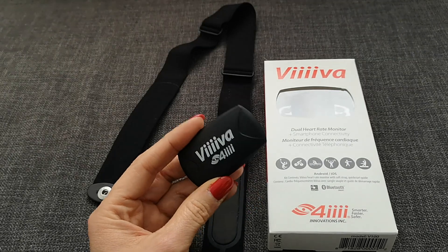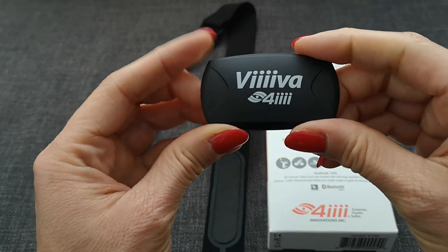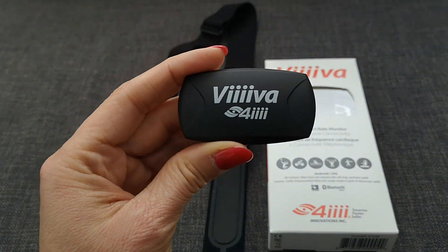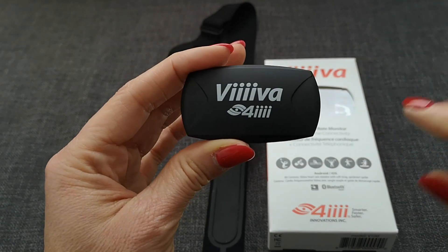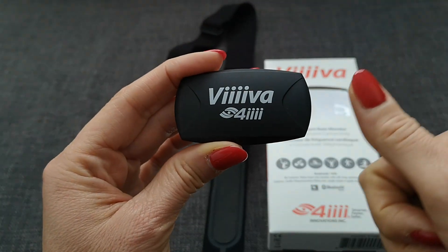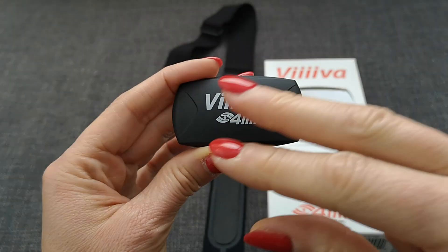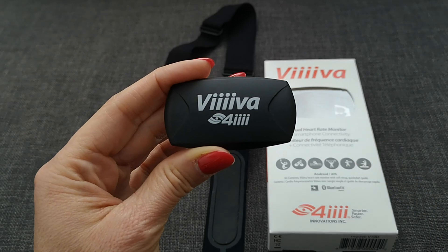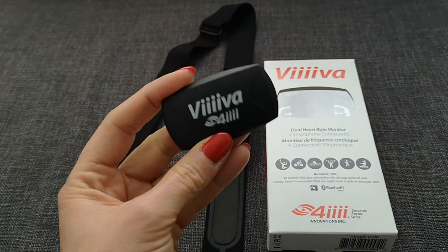Hey everybody, great that you're back. Today I'd like to show you this little thing here. It is a heart rate sensor but it can do much much more. It can do Bluetooth, it can do ANT+, and it can work as a bridge between ANT+ and Bluetooth, which is the real awesome thing about this sensor.